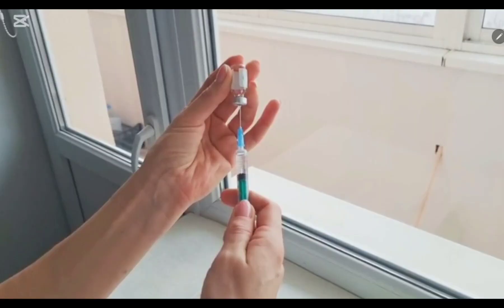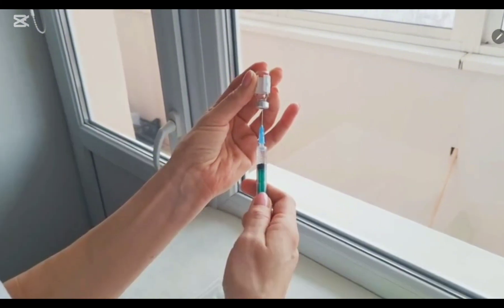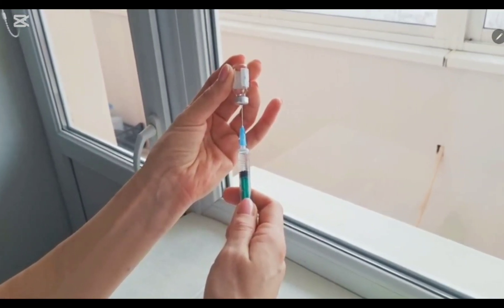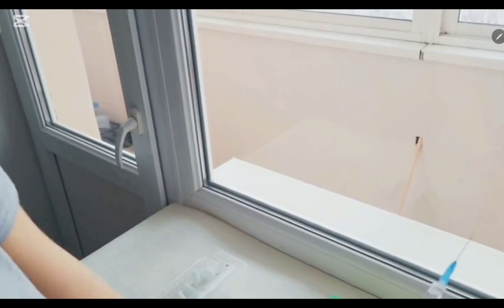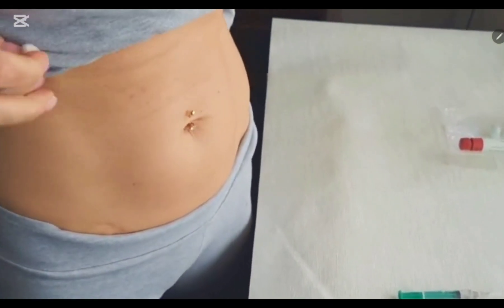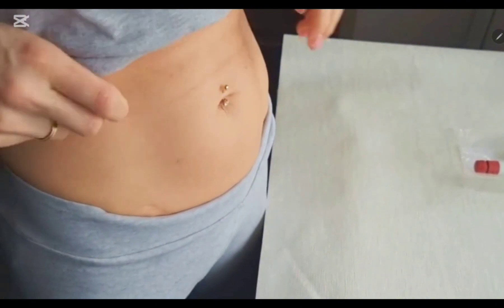After removing the cap of the needle, pull back the plunger of the syringe to the number of units of insulin required — this will draw air into your syringe. Then push through the cap of the insulin bottle and draw the insulin amount you need. Also check whether there are any air bubbles.